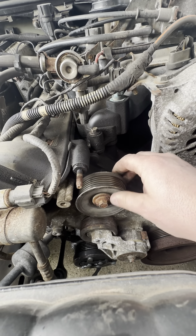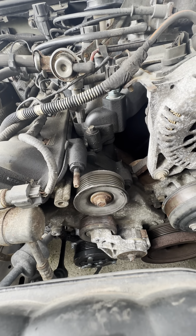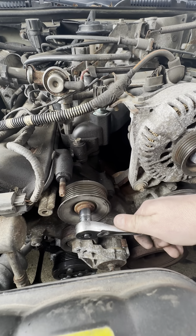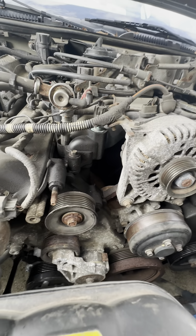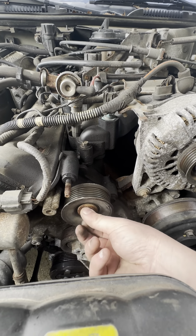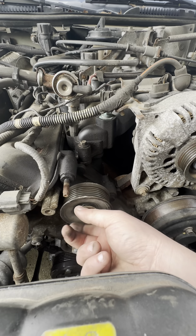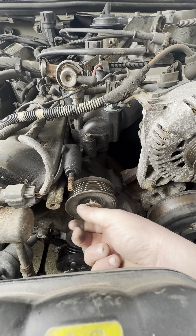The next thing I'll do is take this pulley off — it came with this kit, and I'll show you the kit in a minute. It is a 13 millimeter, so I'm going to go ahead and get this guy broken free and taken off. Pretty simple — these don't have a lot of torque against them; 18 foot-pounds is what we'll put it back to.